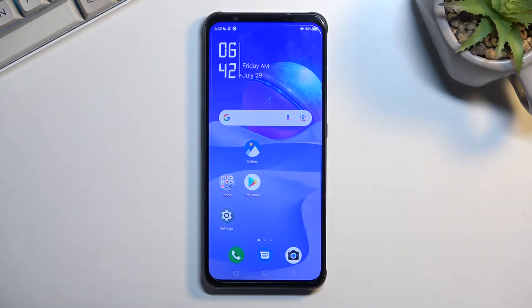Welcome. This is a Nubia RedMagic 7, and today I will show you how we can capture a screenshot on this phone.